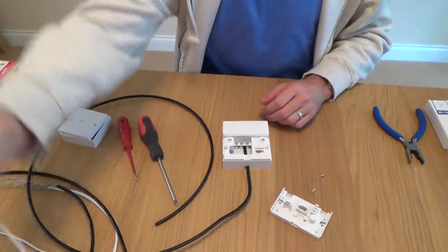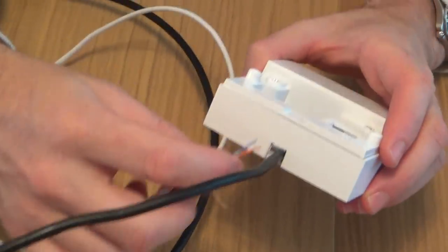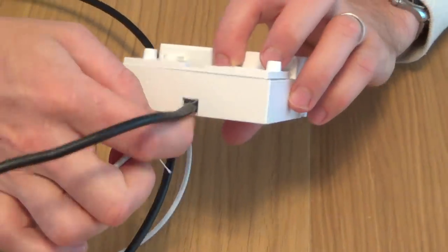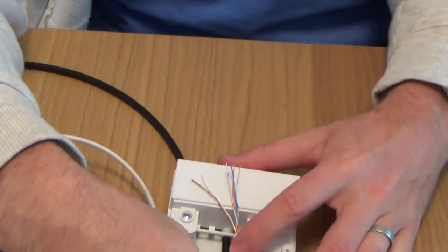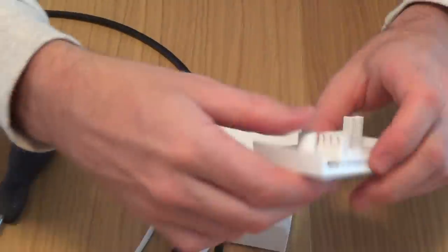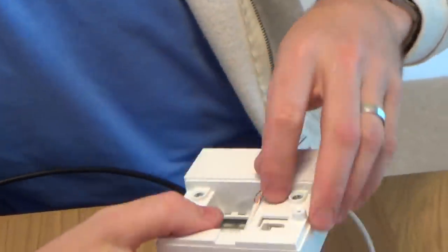We're going to use some two pair cable because this is the cheapest cable you get. Obviously three pair or four pair cable is going to be more expensive. You need to pass it through the socket - in this instance I'm going to pass it through the hole at the bottom. You can pass it through the hole at the back if you're drilling out of the wall. If your socket is flush mounted and it hasn't got the back box, you can put your cable on the cut-out there. On this video I'm going to be passing it through the hole at the bottom.